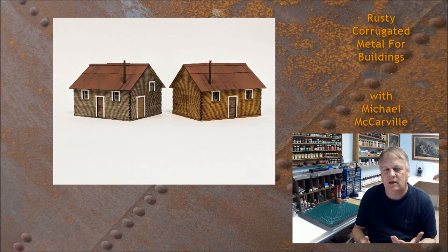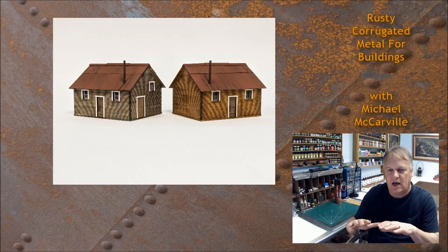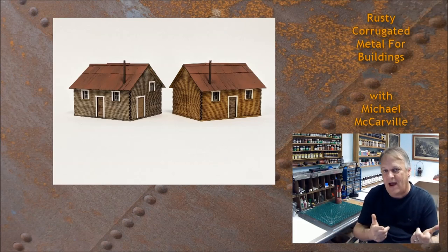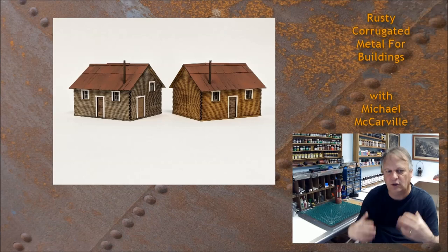On these two versions of the same kit with different color treatments, once the rusting was done I went back over it with some black wash in certain areas to give it a little bit of streaking. What it does is it keeps the roof from looking quite so patchwork — it looks like there's dirt, grime, and weathering that's flowed down from one panel to the next, tying it all together. You can use washes in black or mud colors depending on the prototype you're mimicking. Don't forget: when you're completely done, you can unify the look of the corrugated metal with a wash.